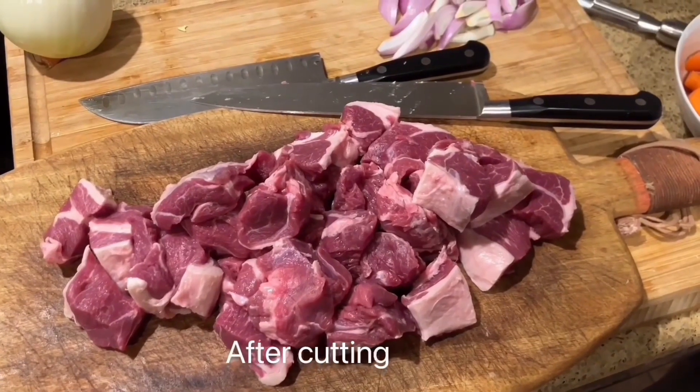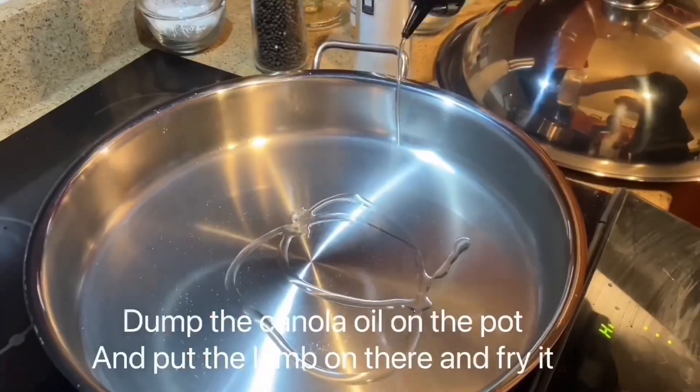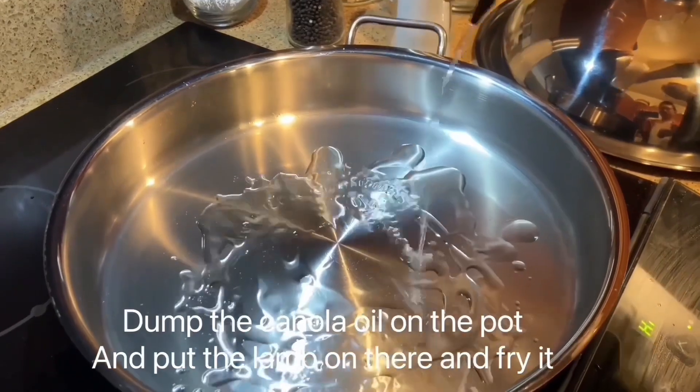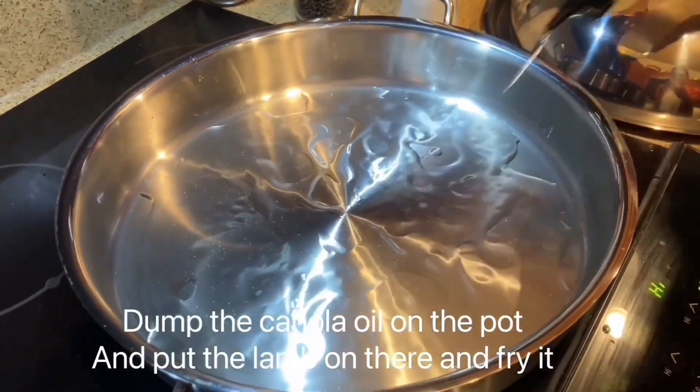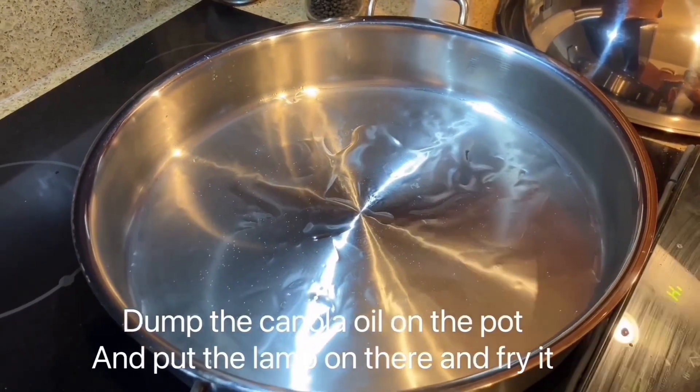Cut the carrots into small pieces. Pour canola oil in the pot, put the lamb in there and fry it.